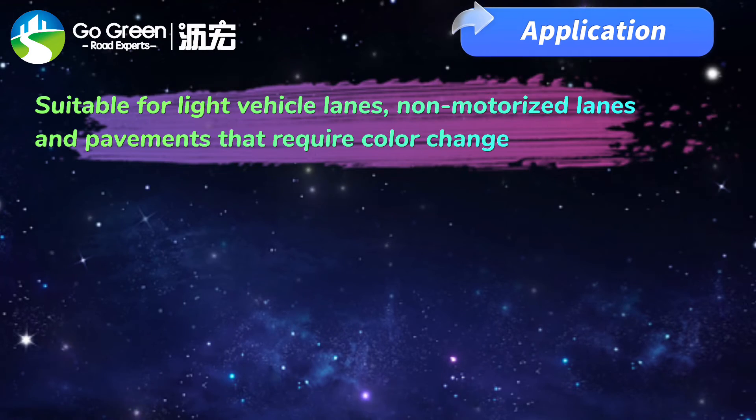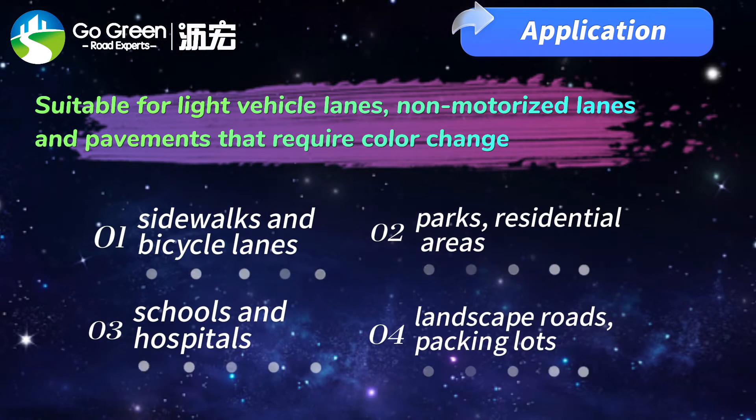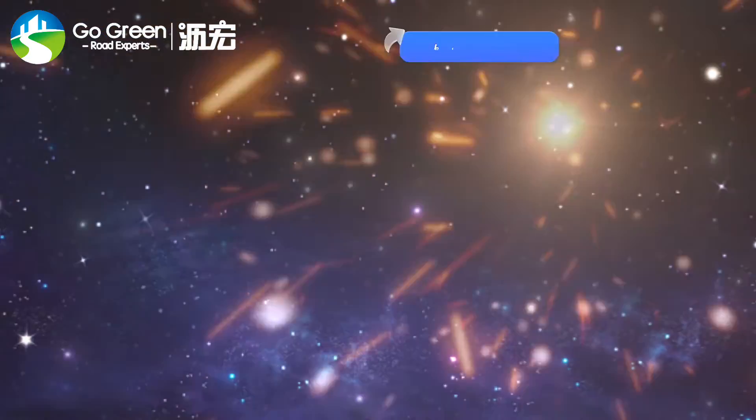Application: Suitable for light vehicle lanes, non-motorized lanes, and pavements that require color change.